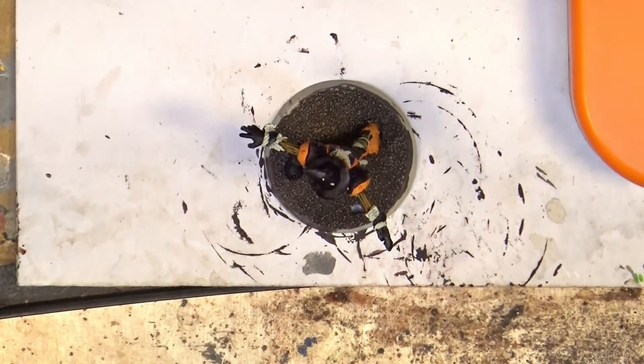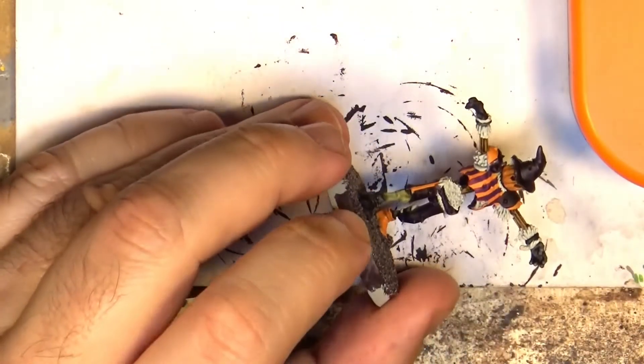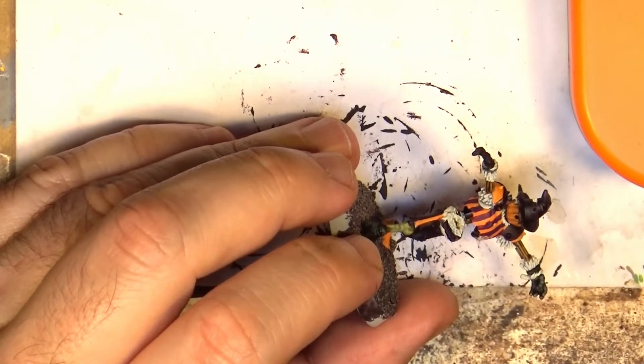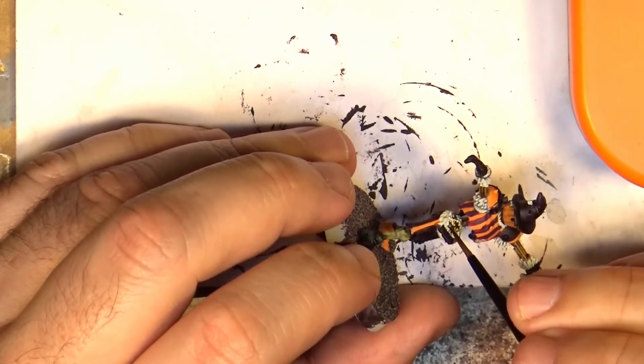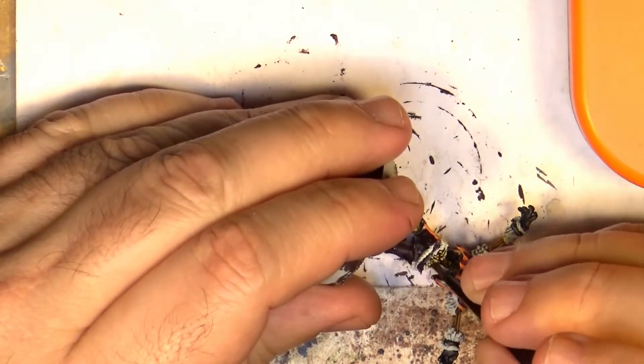So what we do is apply it over — this one here has a Ryza Brown prime. We try to apply not too much because we don't want to darken it too much.